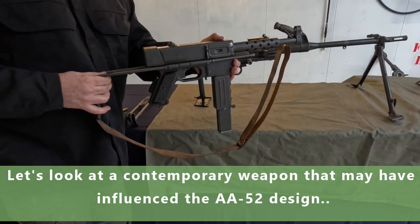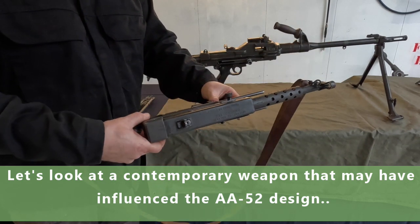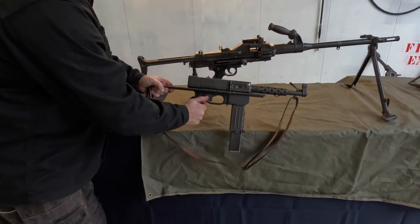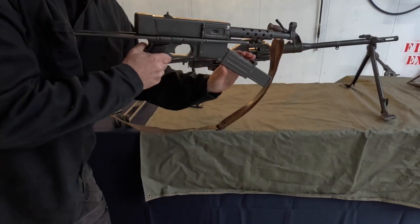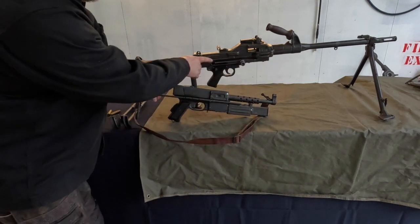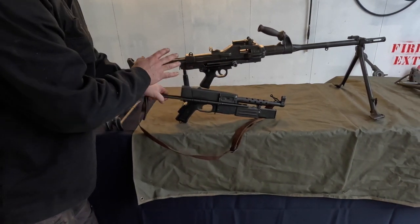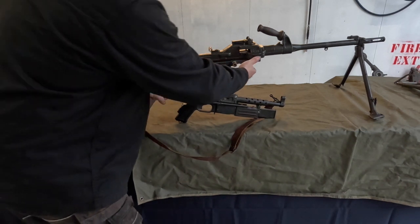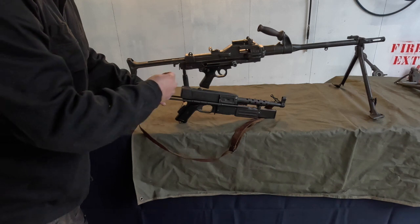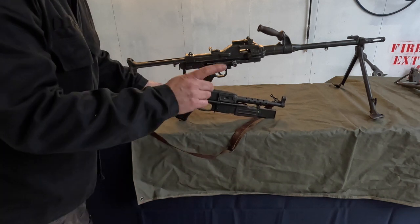We have here the MAT-49, which is a submachine gun. As you can see, it was made from pressed steel and welded — in some cases quite roughly together. When we compare the two weapons, there are some similarities. I'm just going to fold the magazine up out of the way — that's one of the features of the MAT-49. You will notice the trigger mechanism and certainly the rear part of the gun look very similar, and that is because they work in the same way. This is a blowback weapon — there's no gas mechanism above or below the barrel; simply the cartridge going off pushes the two-piece bolt to the rear and it's cycled, very similar to the MAT-49. This will feature in another video, but not at this moment.